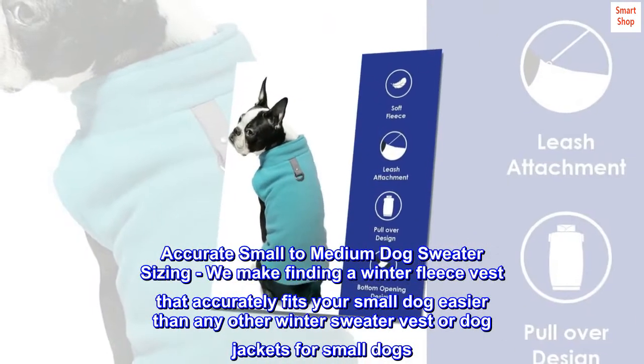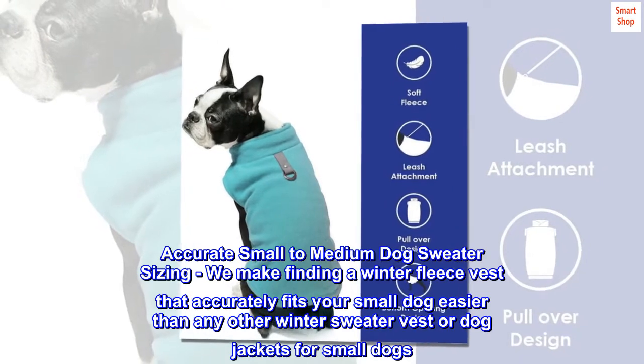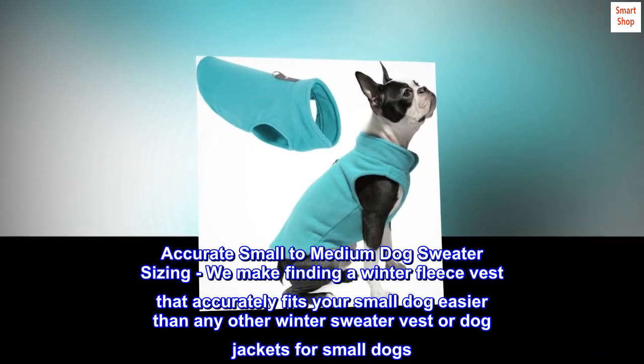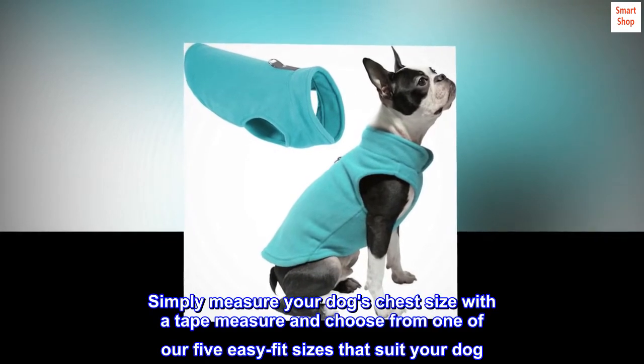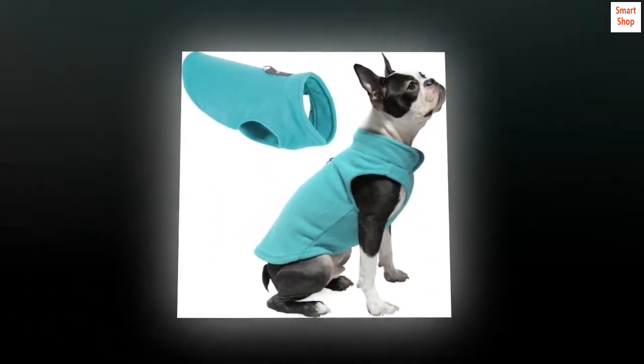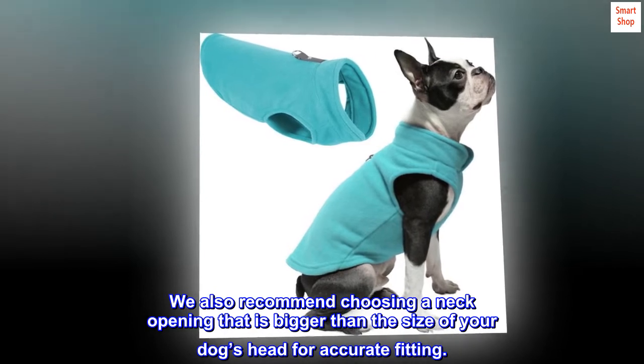Accurate small to medium dog sweater sizing. We make finding a winter fleece vest that accurately fits your small dog easier than any other winter sweater vest or dog jackets for small dogs. Simply measure your dog's chest size with a tape measure and choose from one of our five easy-fit sizes that suit your dog. We also recommend choosing a neck opening that is bigger than the size of your dog's head for accurate fitting.